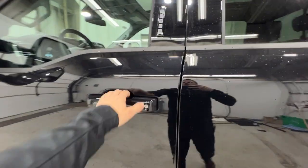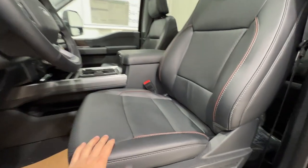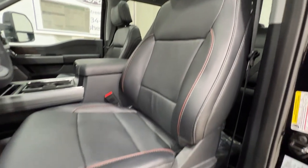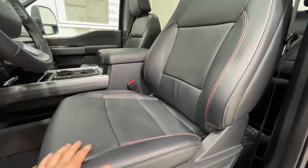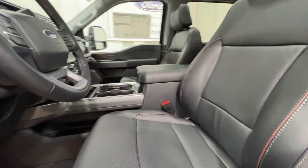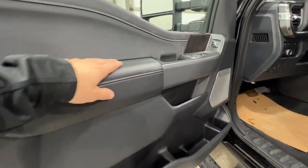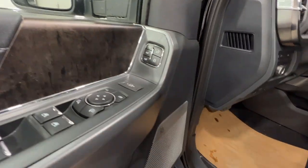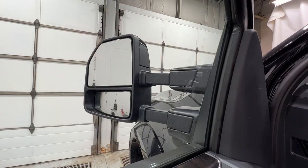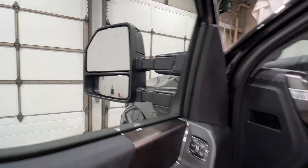Now taking a look into the interior — being a Lariat model, we have leather interiors with gorgeous leather bucket seats that are fully power operated, heated, and cooled. This has the console configuration. The door panel features nice soft-touch leather throughout, and everything is power operated with three-way memory. There are also controls for the power extending mirrors so you can extend them when towing a trailer to see past it.